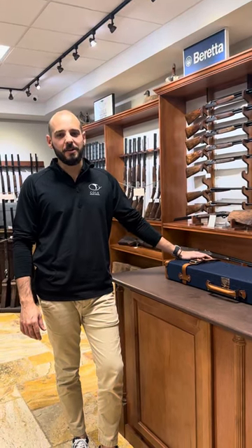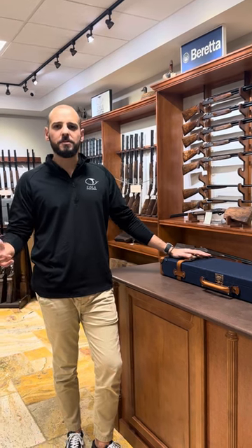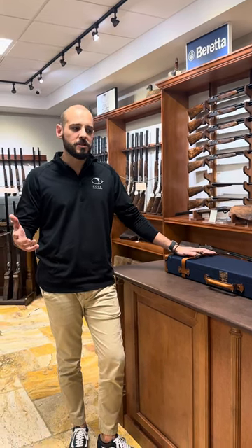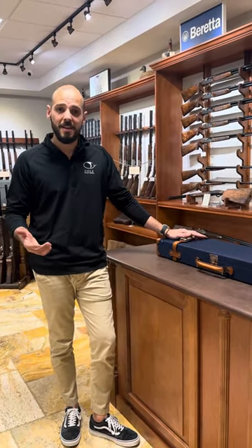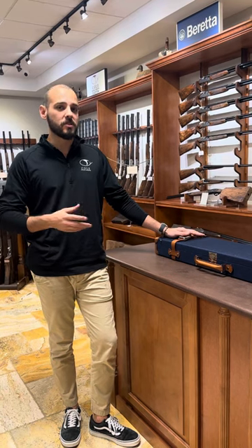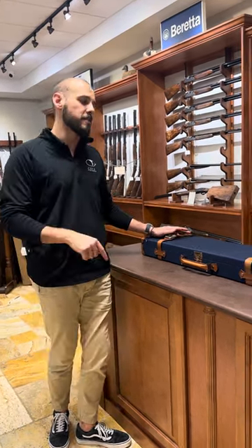Hi everybody, Pedro here. Today I want to show you guys the unboxing of a Beretta SL3. The gun has been out for some time now, about two or three years, but most people that buy the gun don't actually know about the case that comes with it, which is just as nice as the gun itself. You get two cases with this gun: the standard Beretta blue plastic that everybody knows, and then this case here.